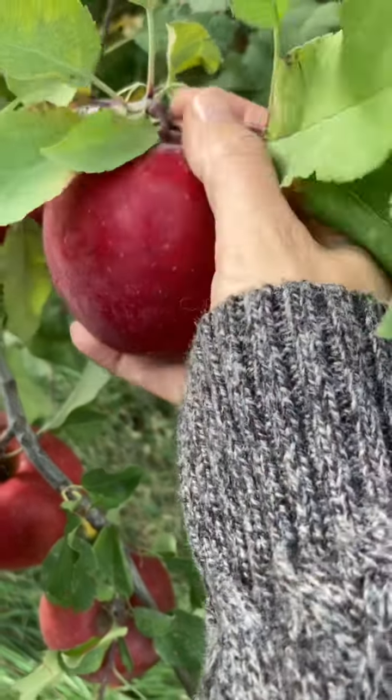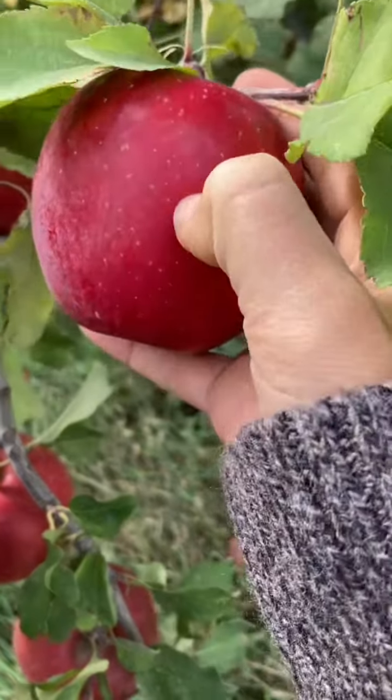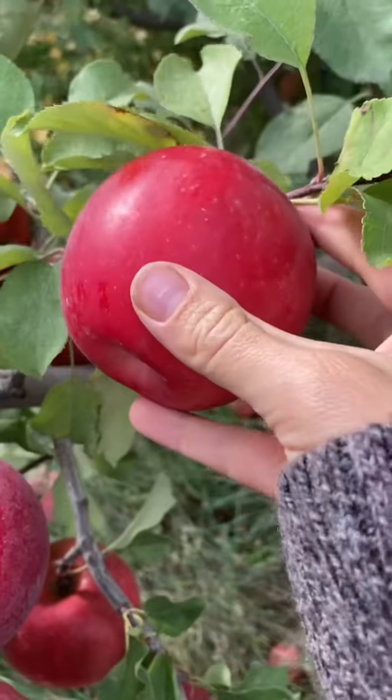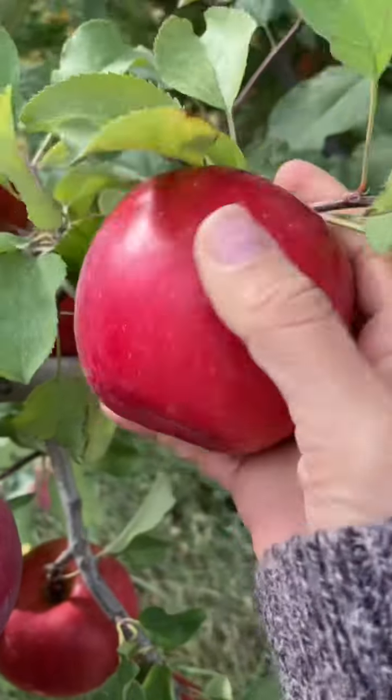Look at this apple. You can definitely see there's stuff on it — not just a little bit of dust, but look at how shiny it is. It looks very waxy, for lack of a better word. You can clearly see they have something on them.